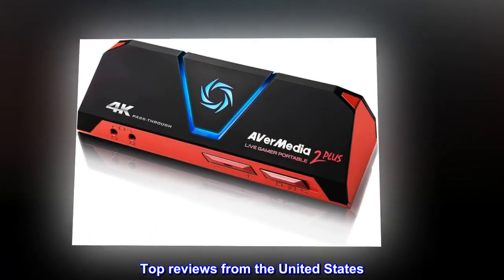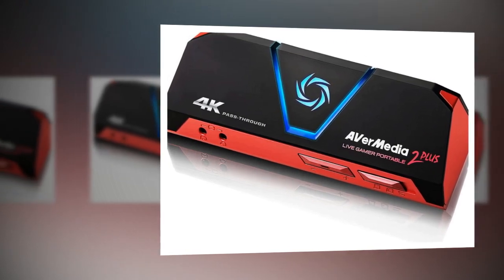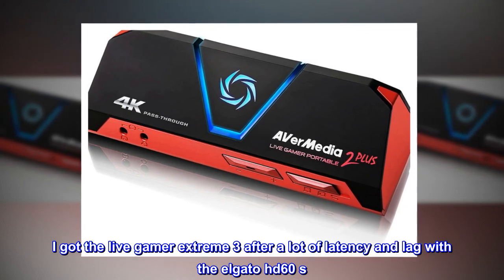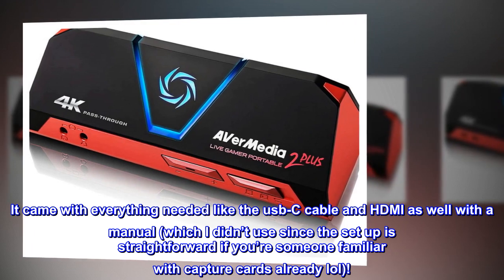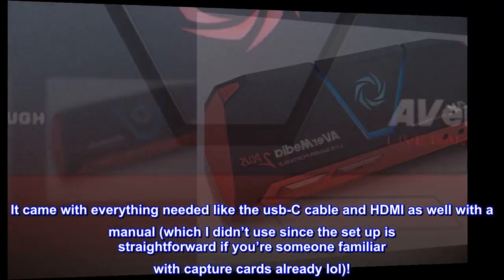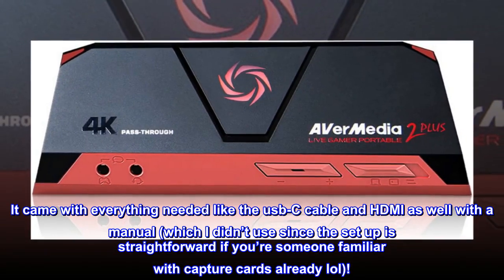Top Reviews from the United States — Better than the Elgato Capture Cards. I got the Live Gamer Extreme 3 after a lot of latency and lag with the Elgato HD60S. It came with everything needed, like the USB-C cable and HDMI as well as a manual, which I didn't use since the setup is straightforward if you're already familiar with capture cards.